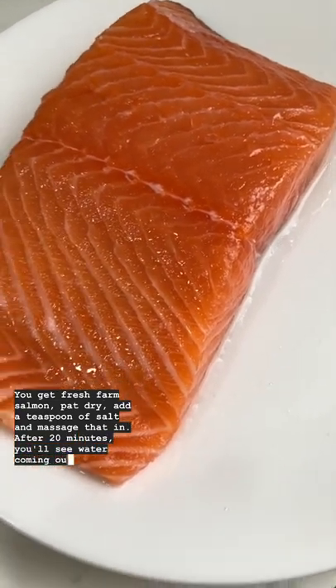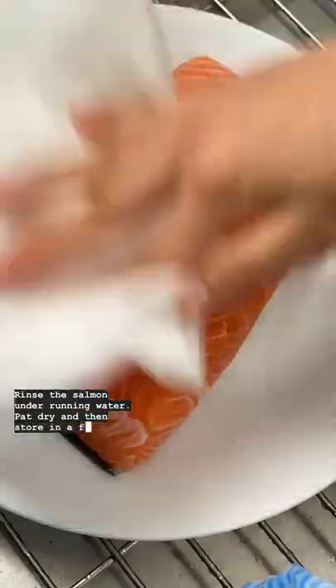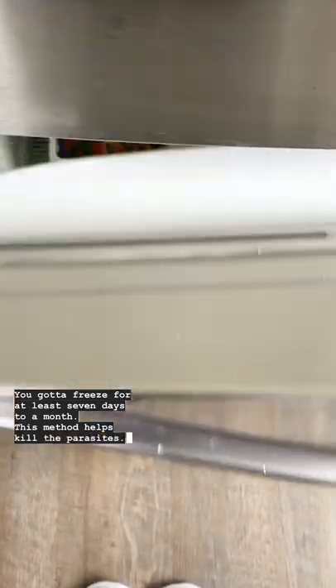After 20 minutes, you will see water coming out. Rinse the salmon under running water, pat dry, and then store in a freezer bag. You gotta freeze for at least 7 days to a month. This method helps kill the parasites.